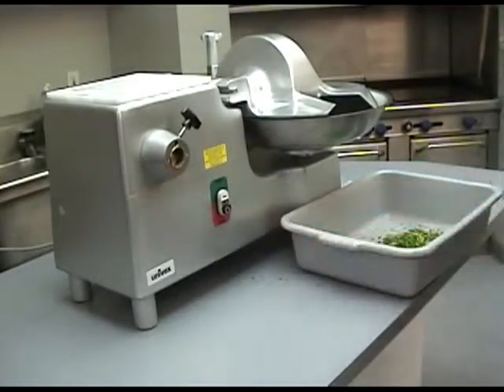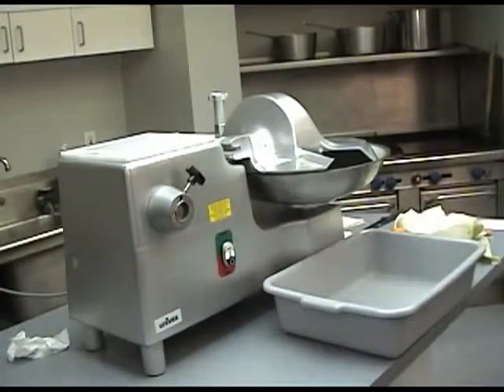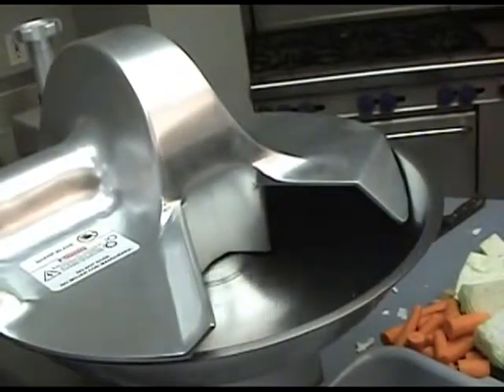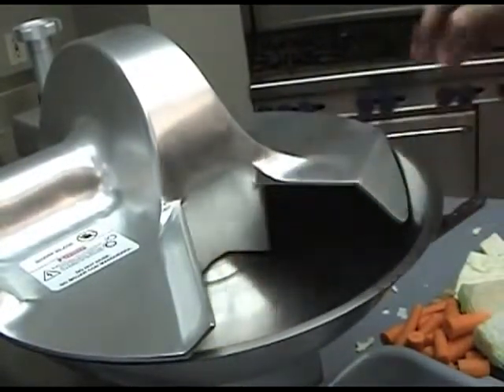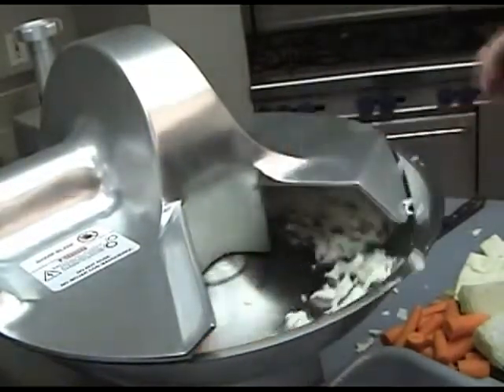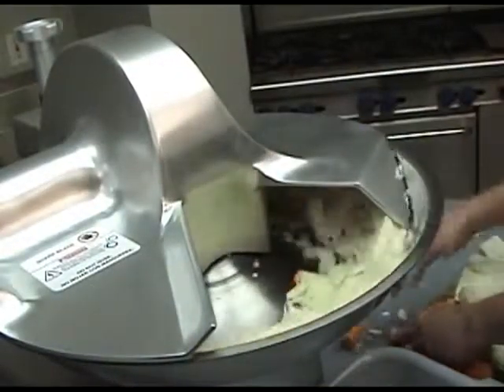Shut unit off when finished. The BC-18 is ideal for dishes such as coleslaw. Just add the cabbage, carrots and any other ingredients to the bowl and in seconds your coleslaw is ready.